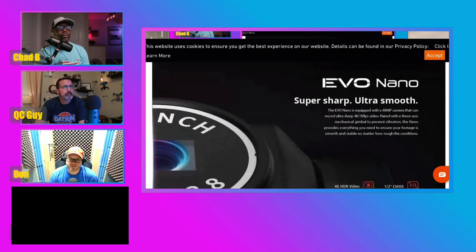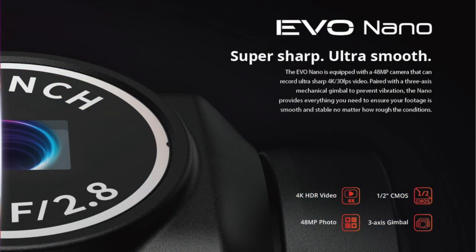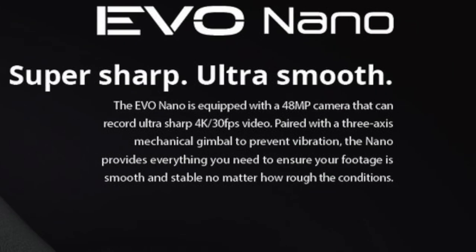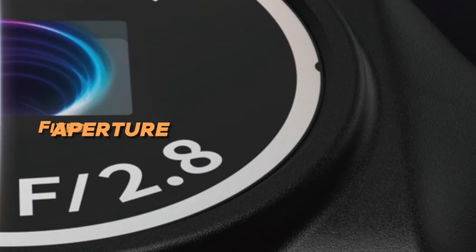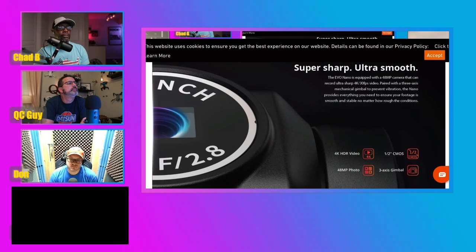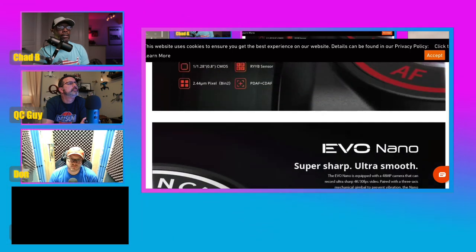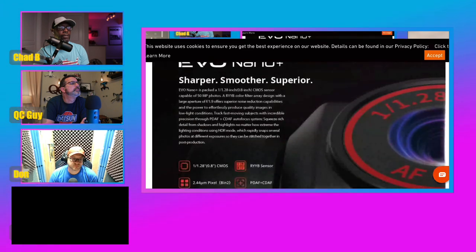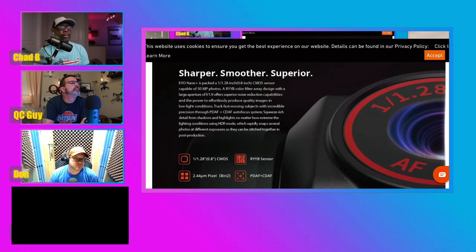That's for the Evo Nano Plus. Then we've got the Evo Nano — a little bit different. The other version, the Evo Nano, comes with a 48 megapixel camera and is capable of shooting 4K at 30 frames per second with an f2.8 aperture. I'm not sure if the Nano Plus is 2.7K or 4K — it didn't actually indicate what the resolution is, but hopefully it is 4K.